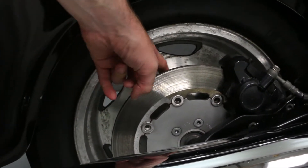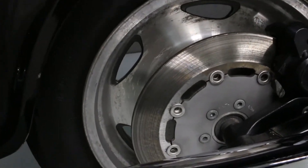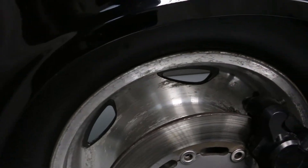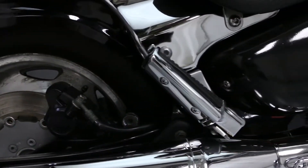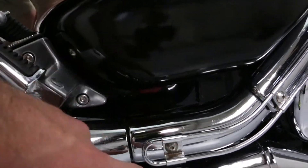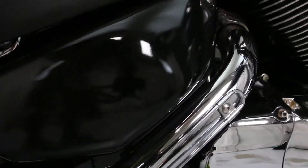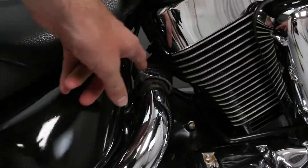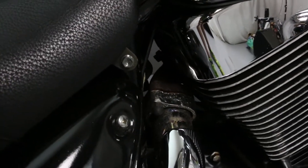There is noticeable wear on the rear wheel. There are various scattered scratches and minor rust on the exhaust. There is some rust on the header pipe — here is a close-up look for you.